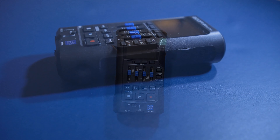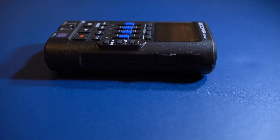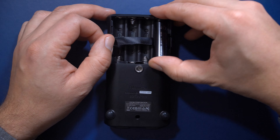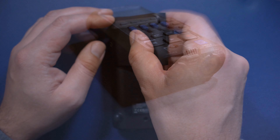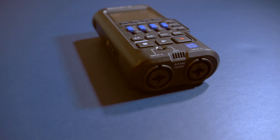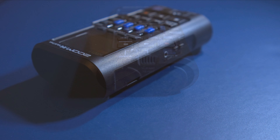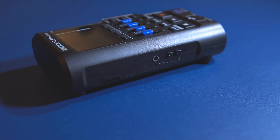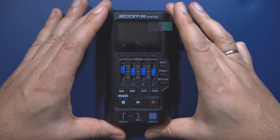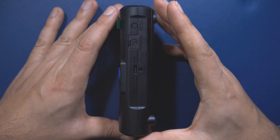The R4 is 14 centimeters long, 7.5 centimeters wide and 3.5 centimeters high. It is powered by four AA batteries and can also be powered over USB. It has two combined XLR and TS inputs and one built-in microphone. On the left side you'll find a headphone or line-out jack and buttons for volume adjustment, and on the right side there's the power switch, a USB type C port and a microSD card slot.